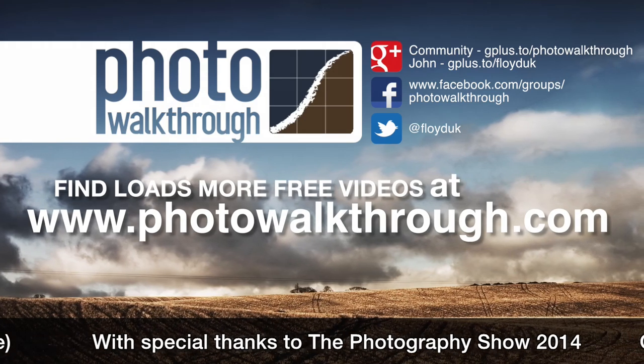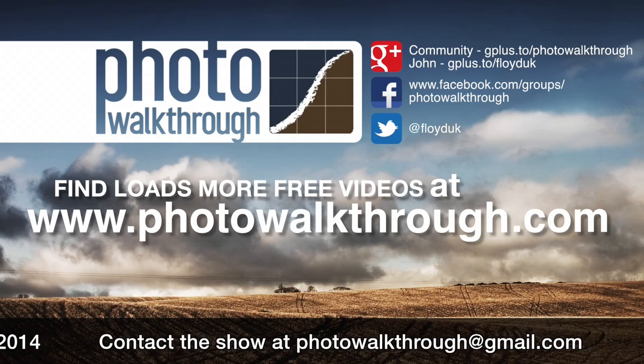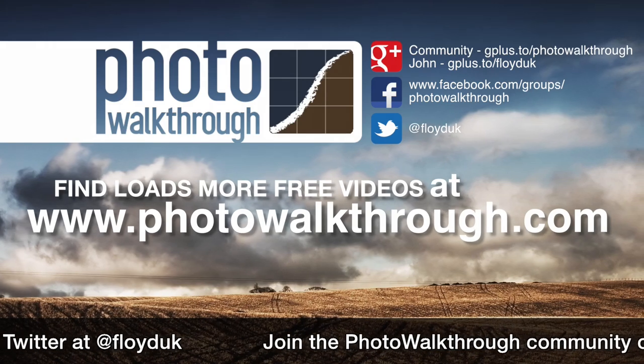Photo Walkthrough is a free online video show about photography and digital photo editing using Photoshop and Lightroom. Join the Photo Walkthrough community, find all the old shows, and subscribe to the new ones for free at PhotoWalkthrough.com.